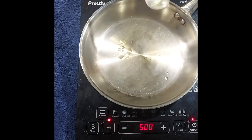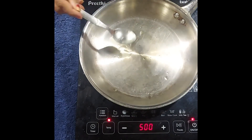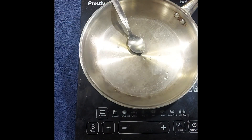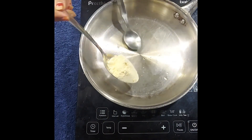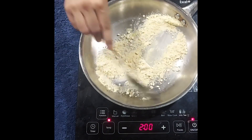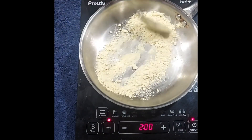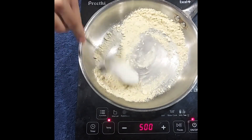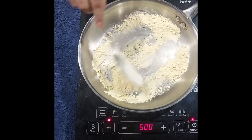Now I am roasting chana sattu — I have taken one ladle of chana sattu. You can skip this step if you want, because sattu is pre-roasted, but I like the taste when it is roasted, so that's why I use it.